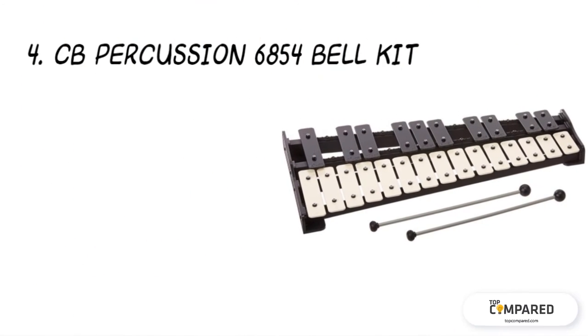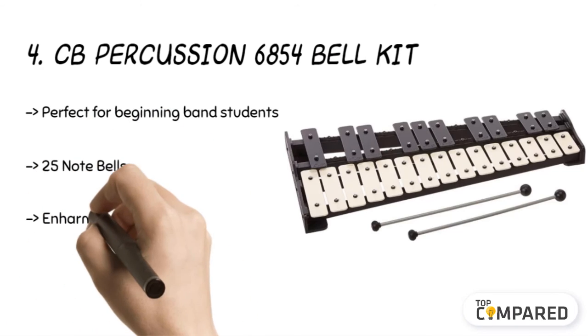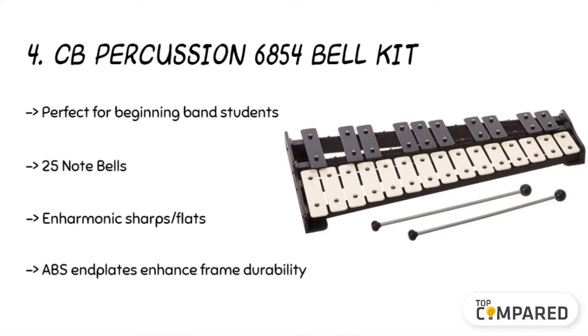The fourth product is the Seabee Percussion 6854 Bell Kit. It features 25-note bells with enamel finish bars to ensure harmonious notes. The electronically tuned wide bars provide the best pitch and more effortless performance. The neoprene bar increases resonance, and it has ABS end plates for frame durability.